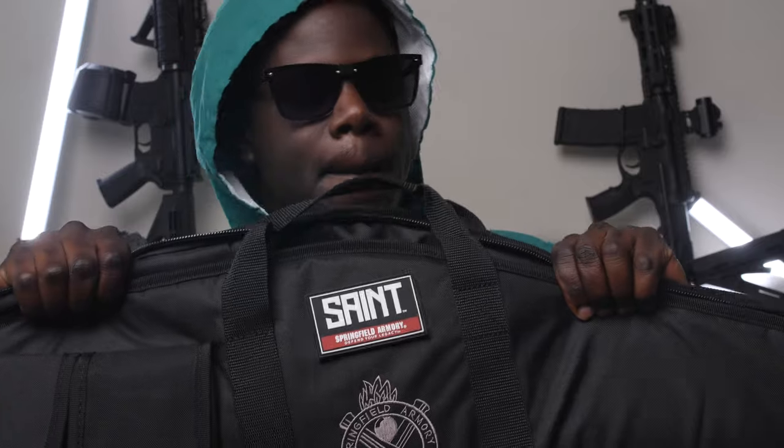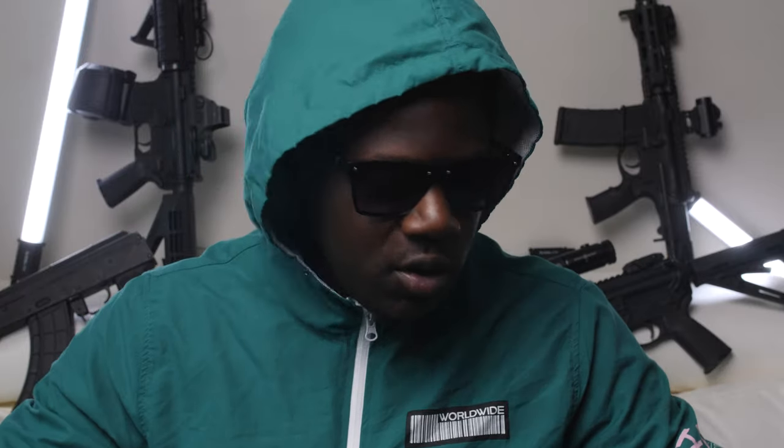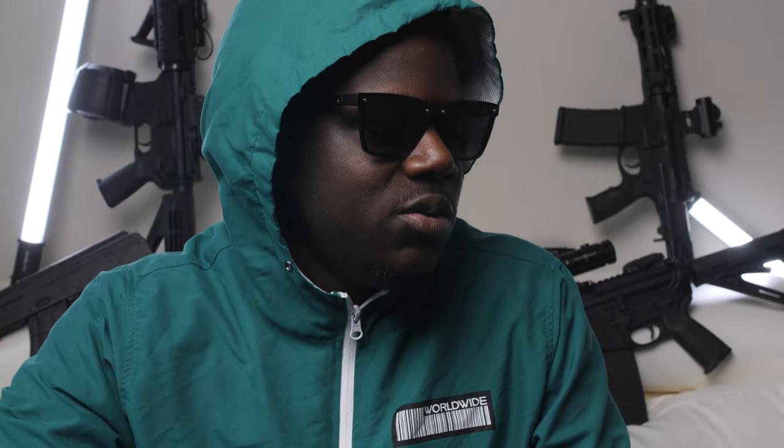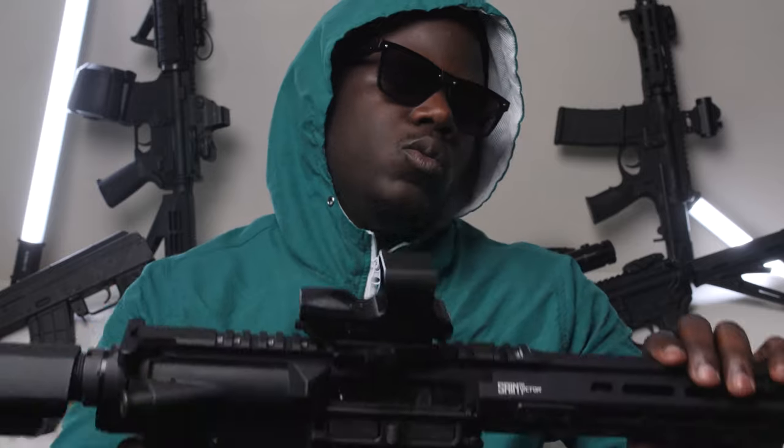I got the Springfield Armory Saint Victor 308 pistol. This thing is bad, man. I've been on a .308 for a long time. It wasn't even necessarily about a .308 pistol, but when I seen that they had a pistol in a .308 version, and me being me knowing that I like loud guns and loud stuff and I like a little rush, I went ahead and got it.